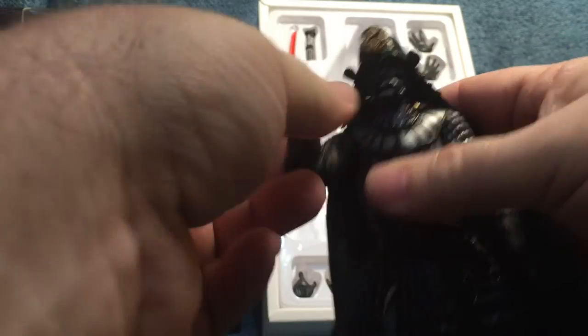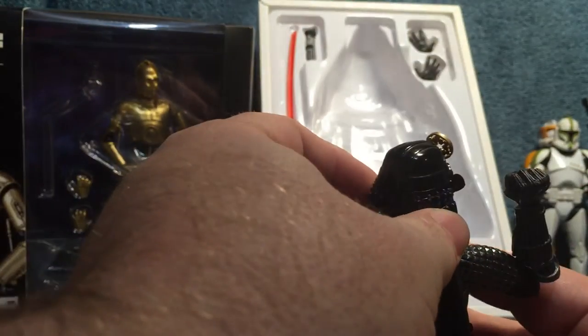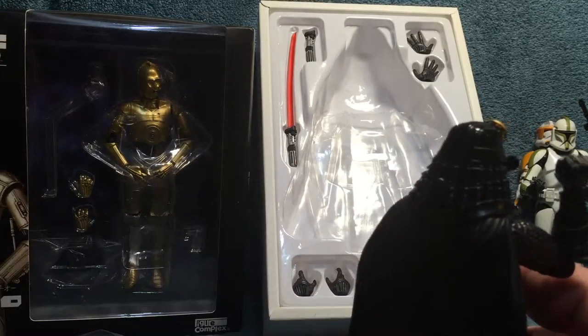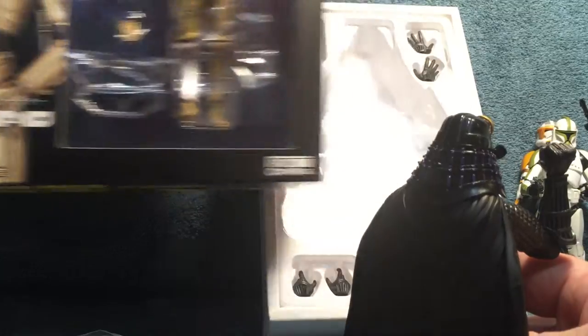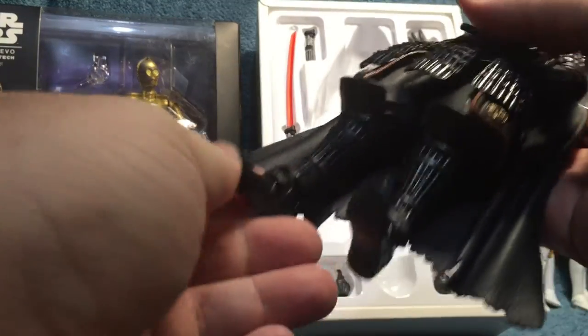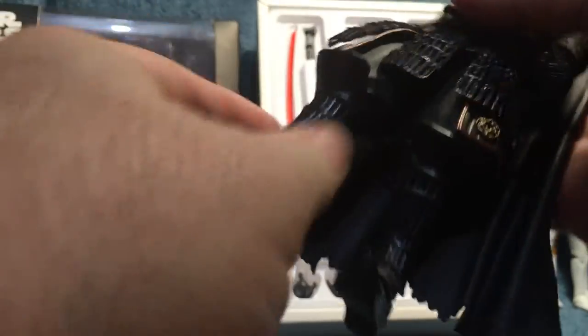Bandai does the Power Rangers and some other things — this line is called Movie Realization. See, I was thinking of Rebel Tech — that's why I get confused, there are so many companies that do Star Wars. I always thought Kyodo or Rebel Tech would do it, but Bandai does this, so maybe they all do different things.